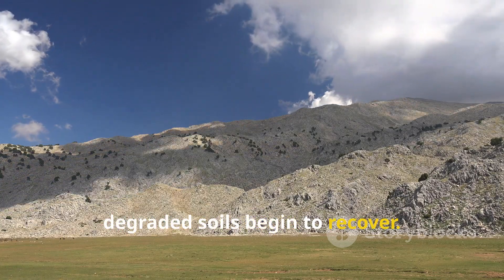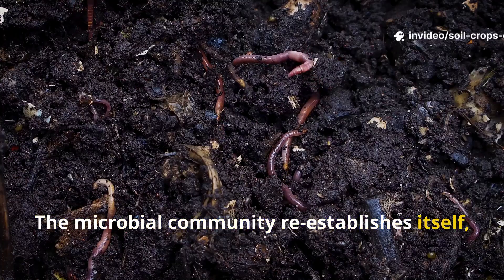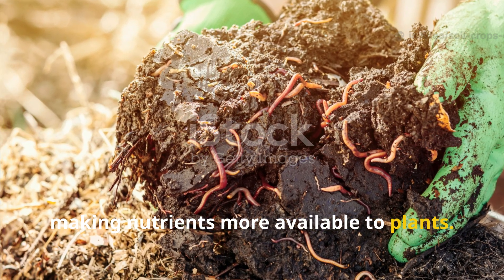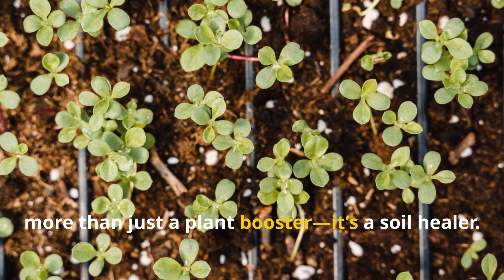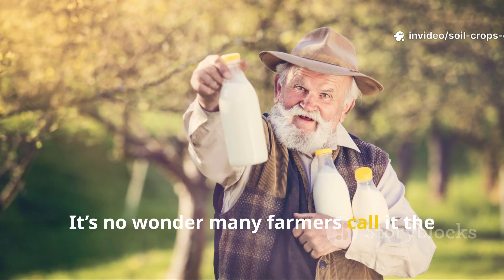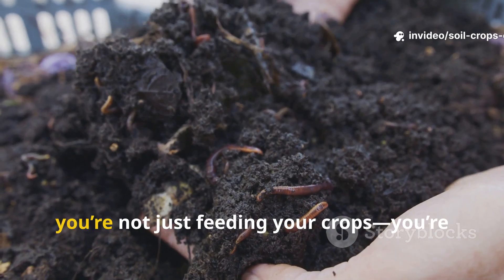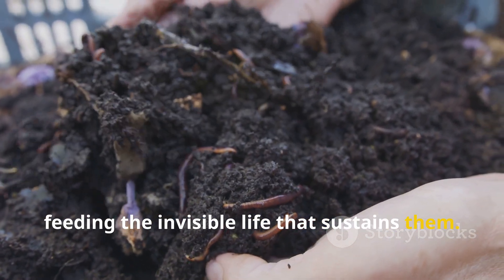degraded soils begin to recover. The microbial community re-establishes itself, breaking down organic matter faster and making nutrients more available to plants. This is what makes cow dung fertilizer more than just a plant booster — it's a soil healer. It's no wonder many farmers call it the farmer's tonic. With every batch you make, you're not just feeding your crops — you're feeding the invisible life that sustains them.